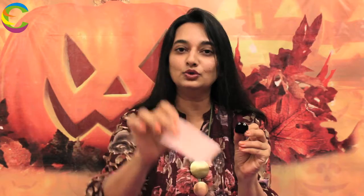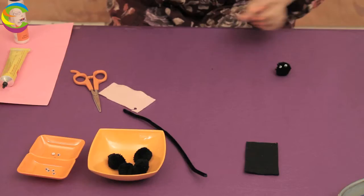Now, we are going to make the nose for the cat's face, for which I am going to use a pink felt. We are going to cut a small circle out of this. Can you see this small circle? We are going to place it right here, below the eyes — we make a dot and glue it here. This is what it looks like.